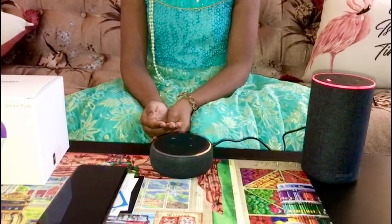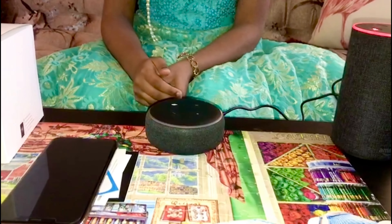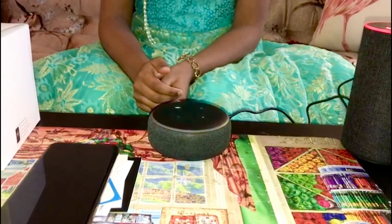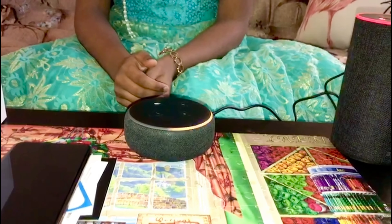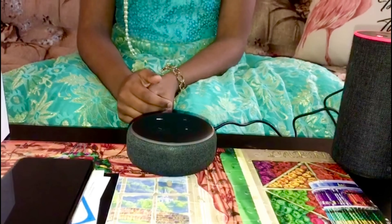'Hello, your device is ready for setup. Just download the Alexa app and follow the instructions. Bonjour, votre appareil est prêt pour la configuration, téléchargez l'application Alexa et suivez les instructions. Bringing your device online, just a moment.'